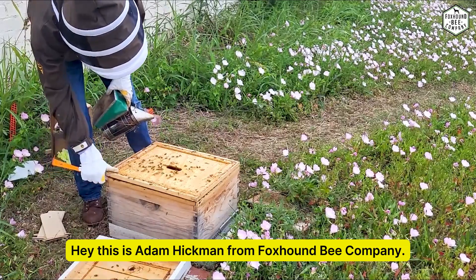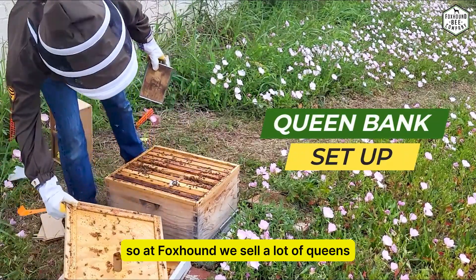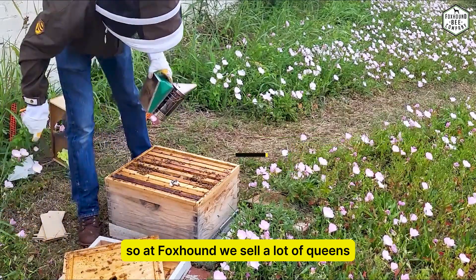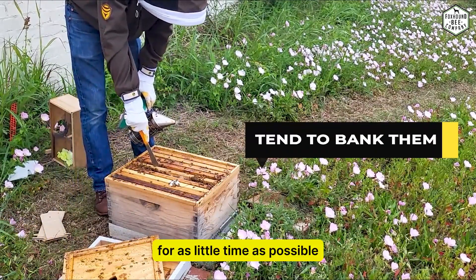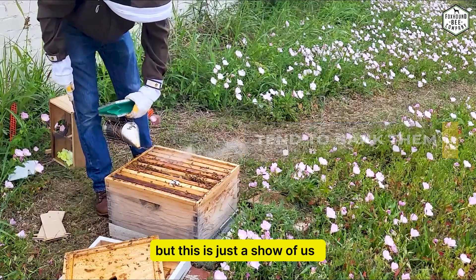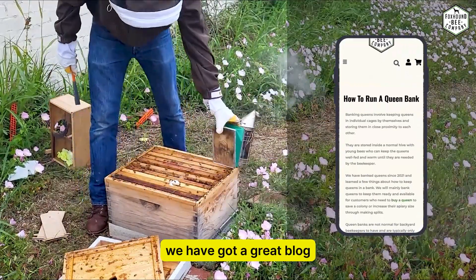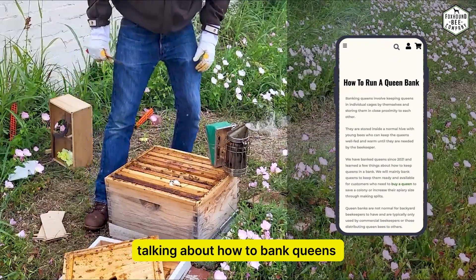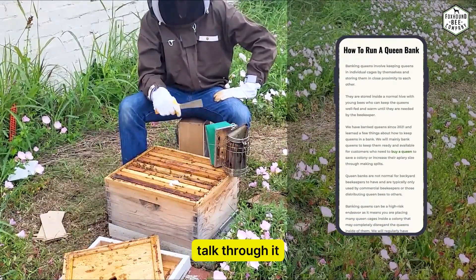Hey, this is Adam Hickman from Foxhound Bee Company. This is showing you our queen bank. At Foxhound we sell a lot of queens and we tend to bank them for as little time as possible. We've got a great blog talking about how to bank queens, but this is a great time to show you what we do and talk through it.